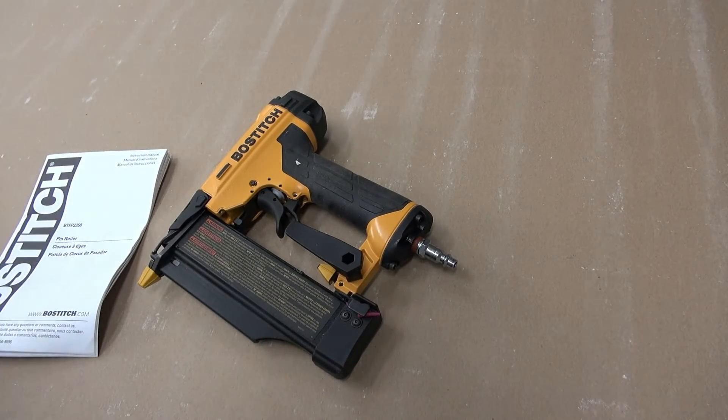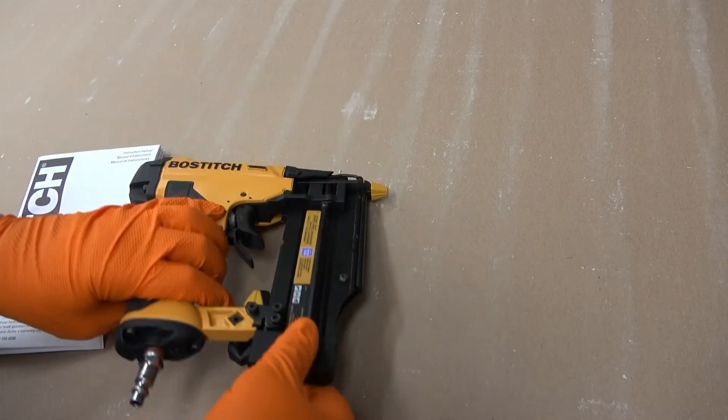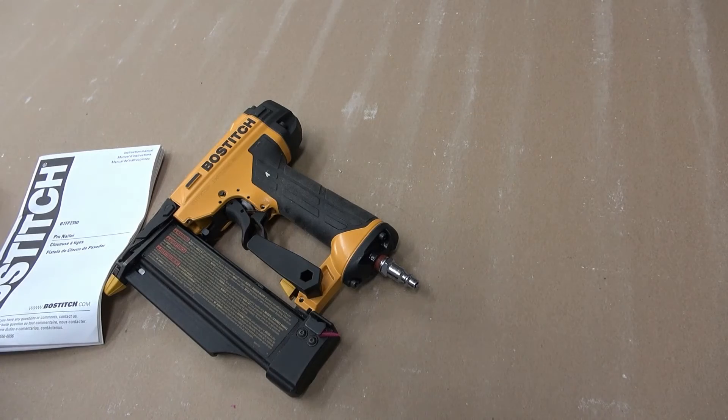I guess you could put a piece of tape on it to hold it. I just stick some rubber silicone in there and that does the job for me.